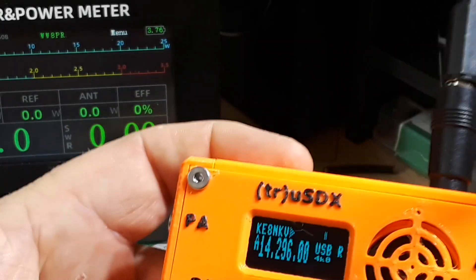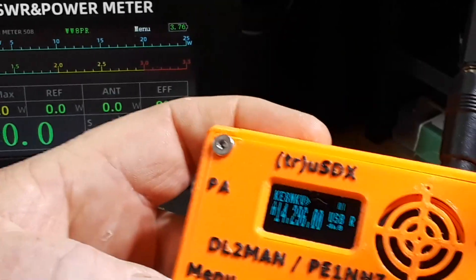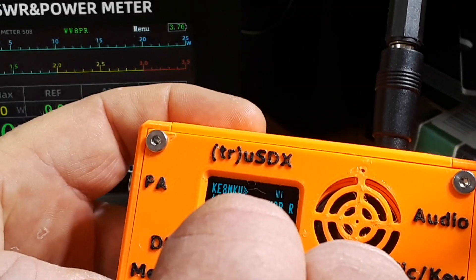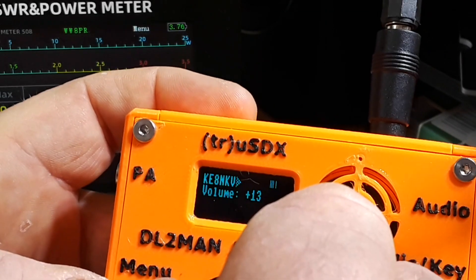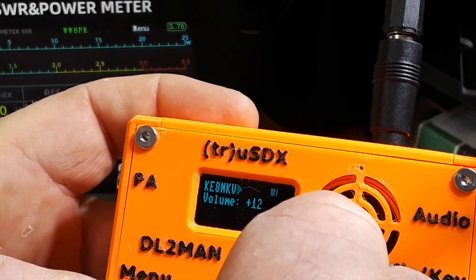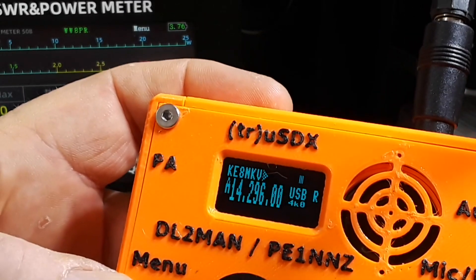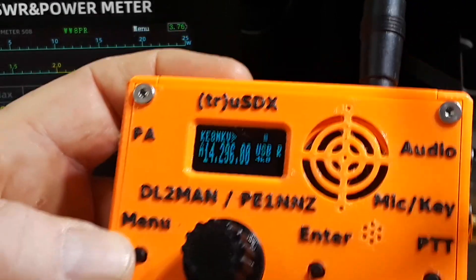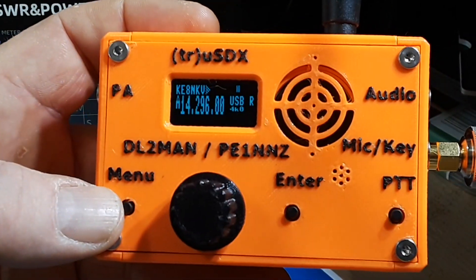And truly, this internal speaker is horrible — just horrible. Anything over about eight on the volume gives you that horrible whine, which is why everybody recommends using an external speaker with this.